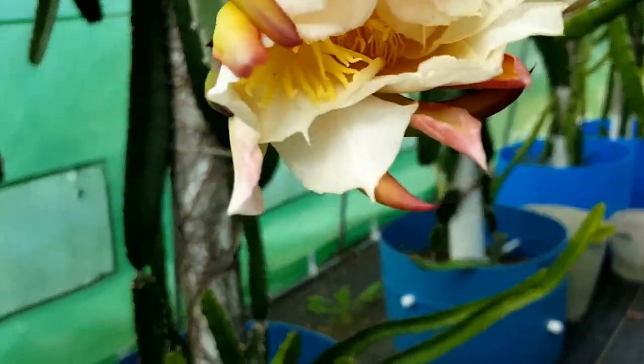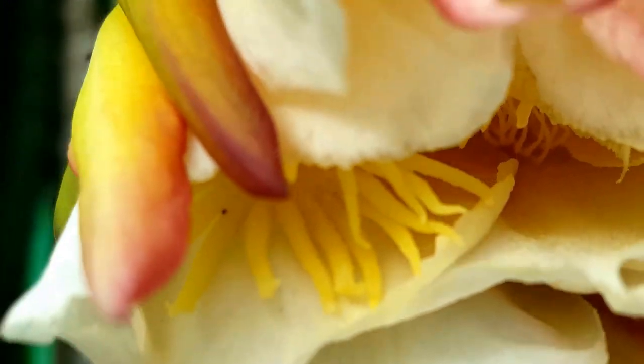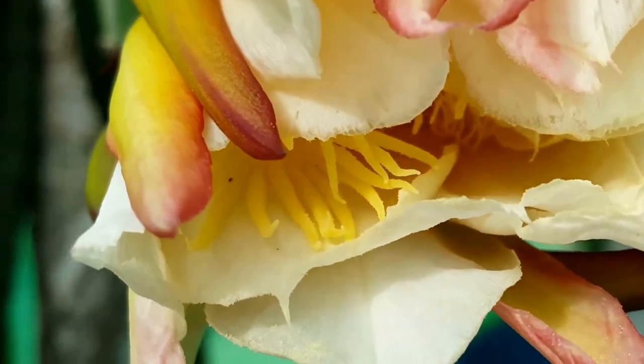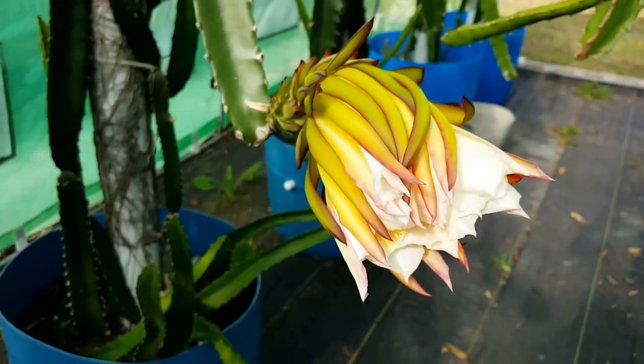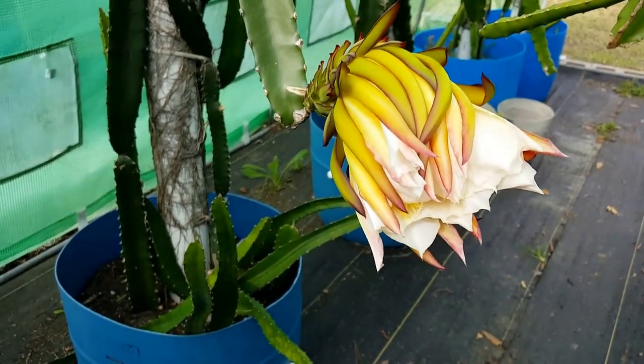Let's see if we can get a close-up of that. And that's it — hopefully 30 days from now we have a wonderful dragon fruit. Thank you for watching.